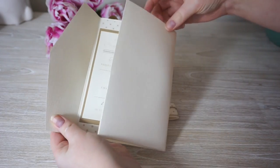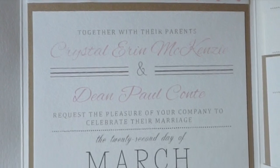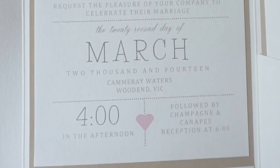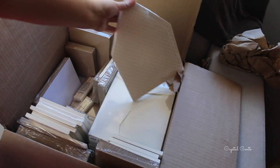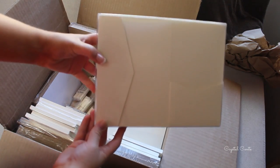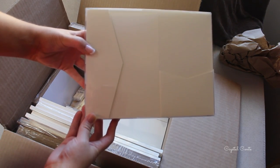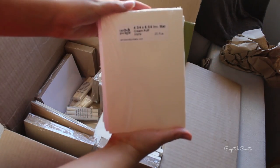Hi everyone, today I'm going to be showing you how I made my wedding invitations. I purchased pretty much everything through the site Cards and Pockets, and this is the big package that I received. I'll have everything listed down below of what I purchased and what quantities. I think we had roughly about 60 or so invitations but I just ordered extra of everything just in case.